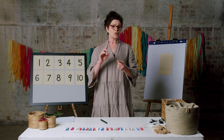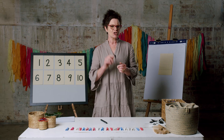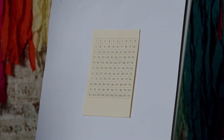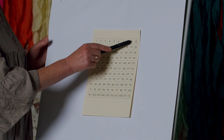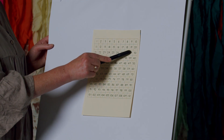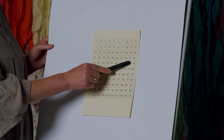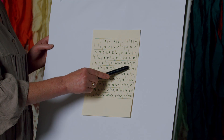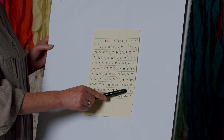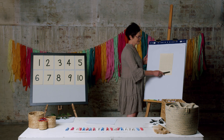Okay, well done. So we've skip counted by twos and fives. Let's try tens — you'll remember this. We'll use a hundreds chart to help you. So we'll start with: ten, twenty, thirty, forty, fifty, sixty, seventy, eighty, ninety, one hundred. And look, we can keep going — here's a hundred and ten. I wonder what happens next.